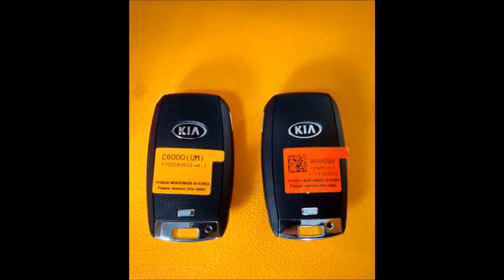Welcome everyone. Cliff from Advanced Diagnostics. Our area of interest today is the 2019 Kia Sorento with a push to start ignition.